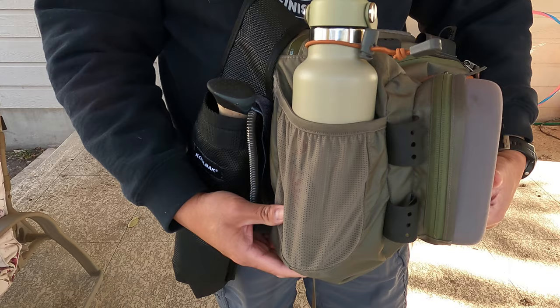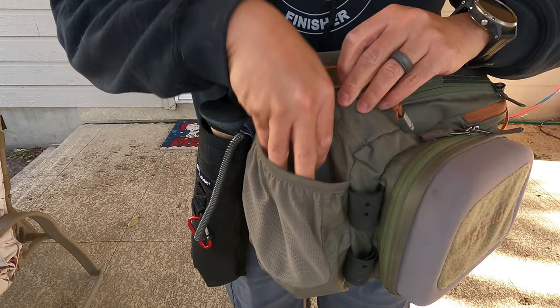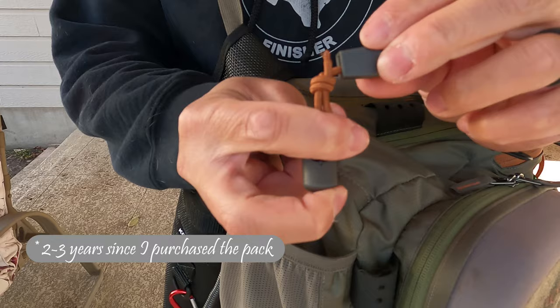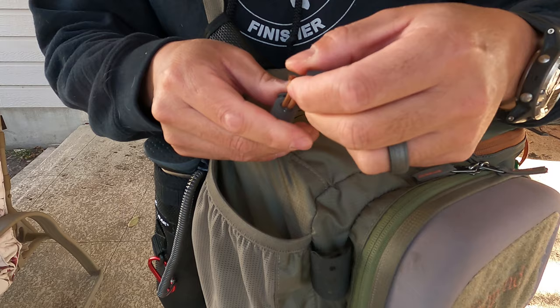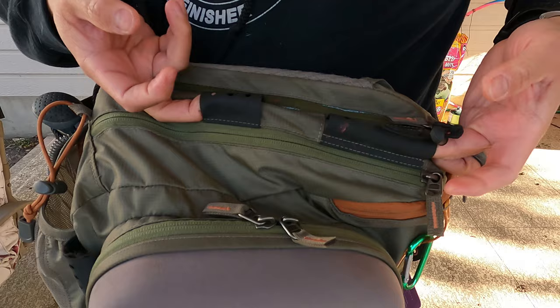The bottle holder is pretty nice. It's a good size — right now I've got a Hydro Flask in there, but I've also been able to fit a 32-ounce Nalgene. It's got a little shock cord on it to secure your bottle so it doesn't fall out in the river. One thing I have noticed though — after about two years of use — is that one end of the shock cord came out of the plastic head. Me being who I am, I just tied it off and it still works fine, but that is one thing to note.